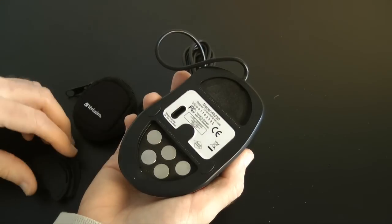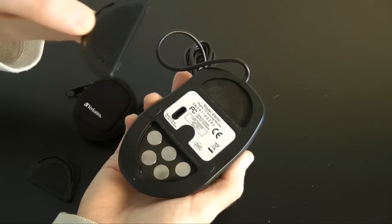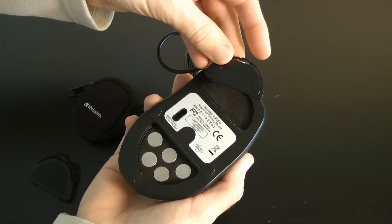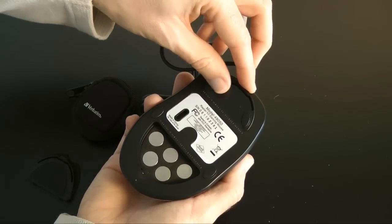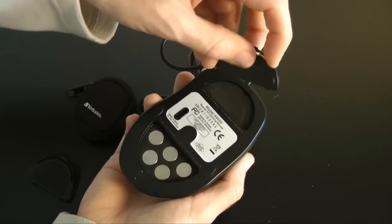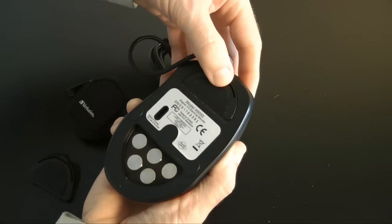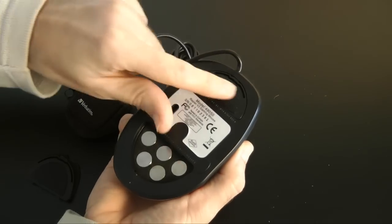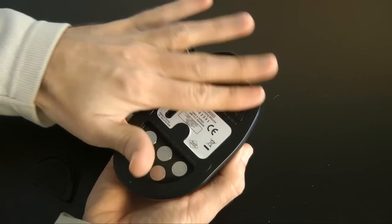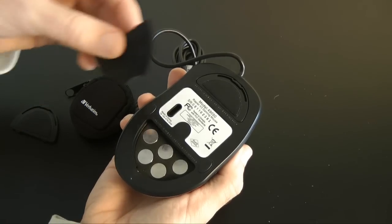These sections have reversible plates. If you look at the one I've removed, I can put it back in one way and it has two glide pads on it, or I can flip it and it has a single glide pad. You can actually change how it's going to feel tracking across your mouse pad as well.